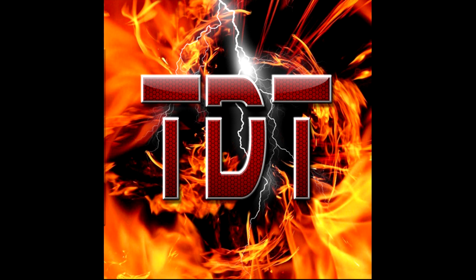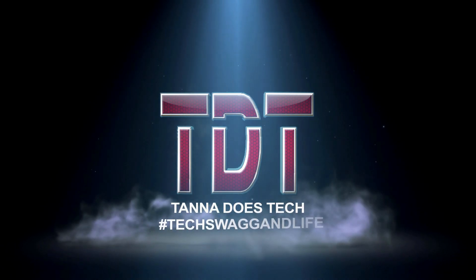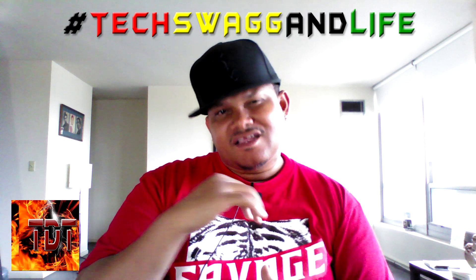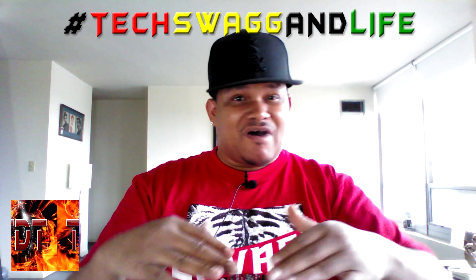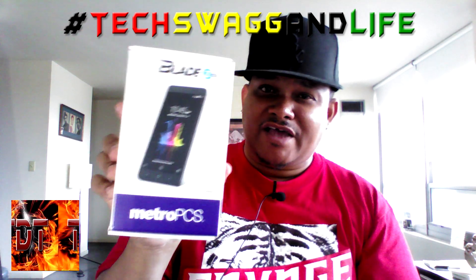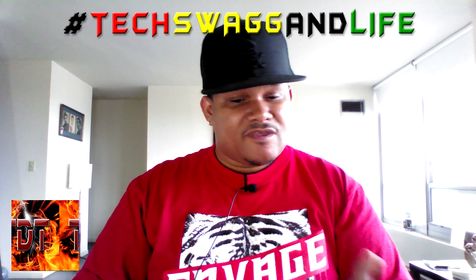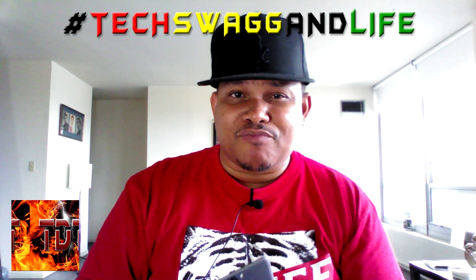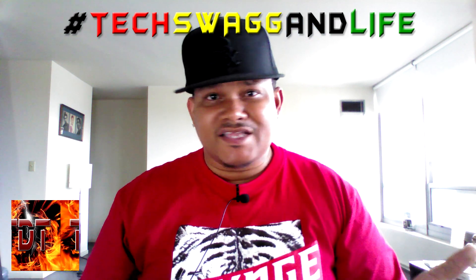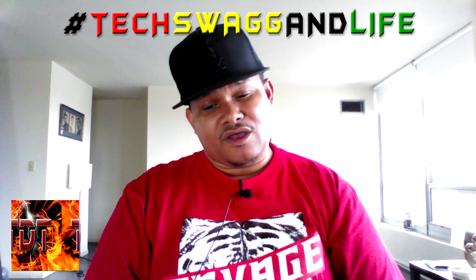Welcome to Tanner Does Tech, where tech swag in life is just the way things are done. What's happening everybody, it's Dan Tanner, and I'm here with another 'My First 24 Hour Thoughts.' This time the device is the Blade Z Max by ZTE. I purchased this device yesterday, had 24 hours to mess with it, and I'm ready to give my first thoughts on the experience. I also took a couple pics with the camera so you can judge for yourself.